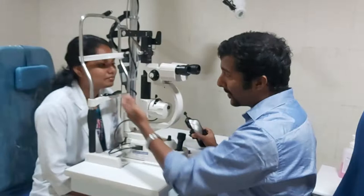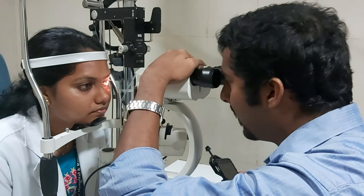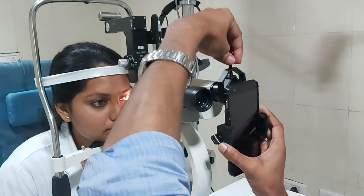Now have the patient place their chin on the chin rest. Turn on the slit lamp, look at the patient's eye, and move the slit lamp so that it is focused. Then place the adapter onto the slit lamp eyepiece.